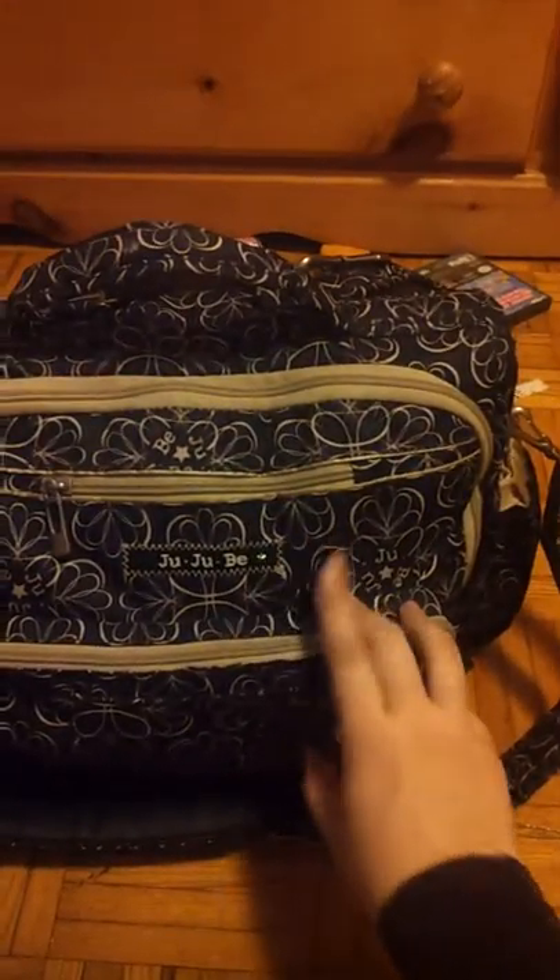Hi guys, so I am going to do a video comparing the Jujubee BFF — I had this with my daughter when she was first born — and the Skip Hop Borma.